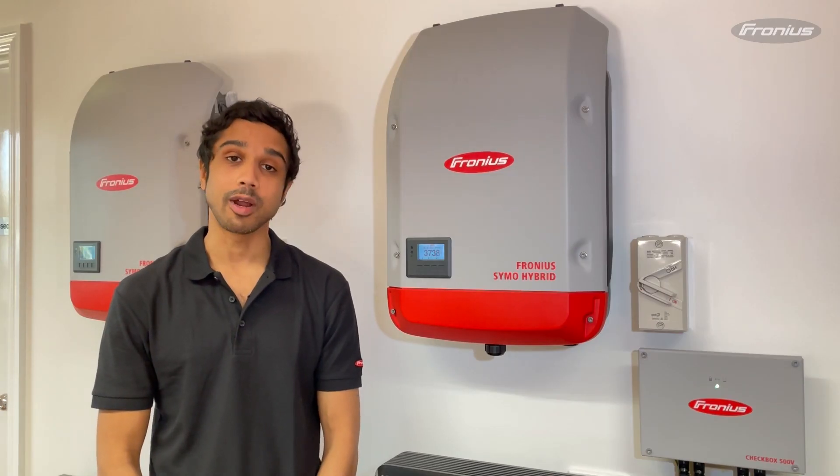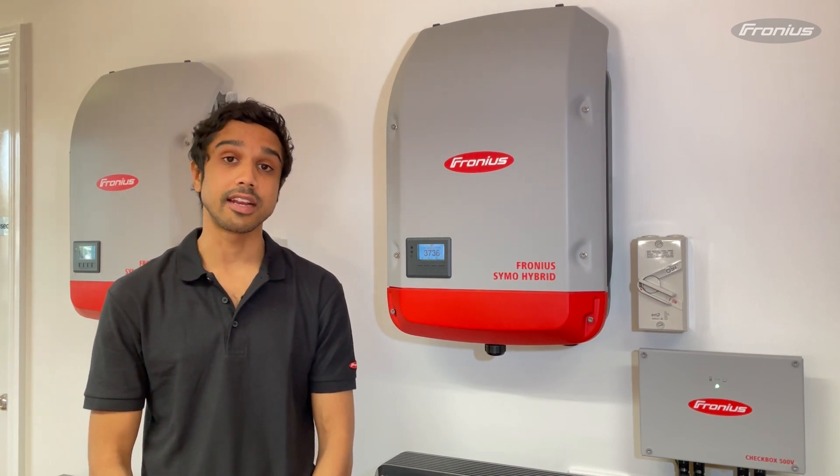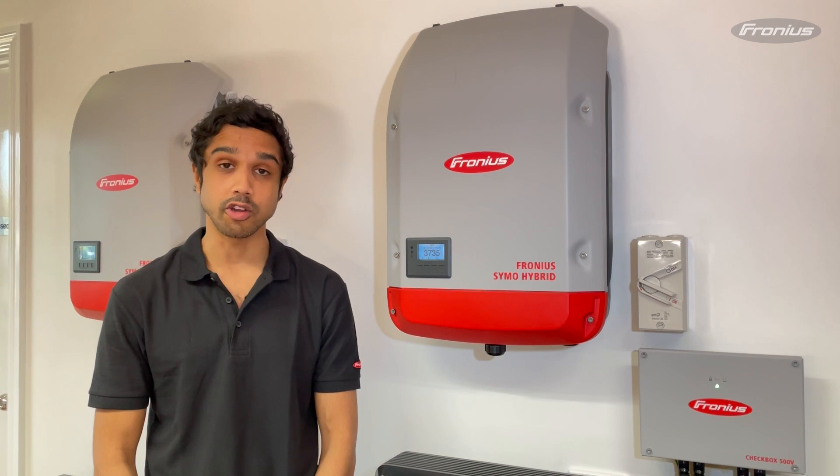Hi there guys, my name is Pat and I'm one of the application engineers with Fronius Australia. Today I'm going to show you how to change Wi-Fi network settings on your data manager card.